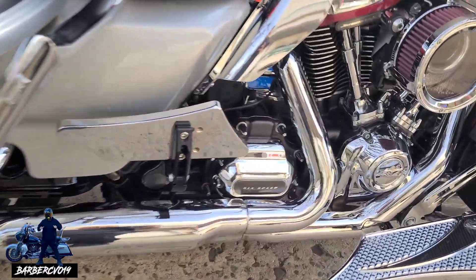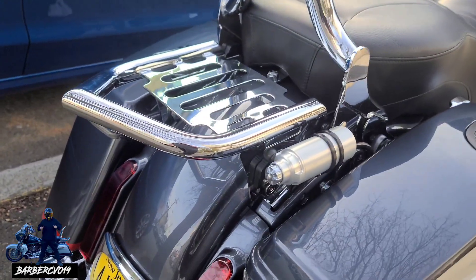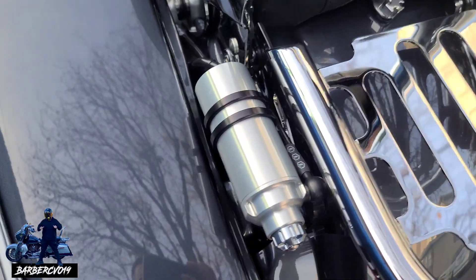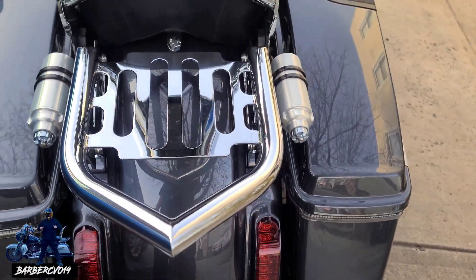We got the Fuel Moto header right there as well, and we got the Legends Revo Arc. I didn't put the sticker on there because I just didn't like it — maybe later on I'll get it.